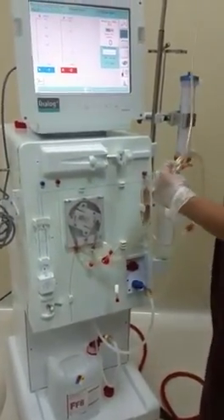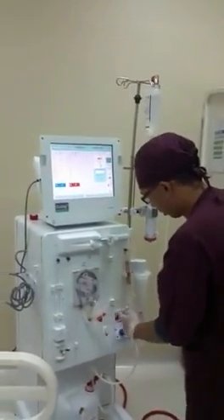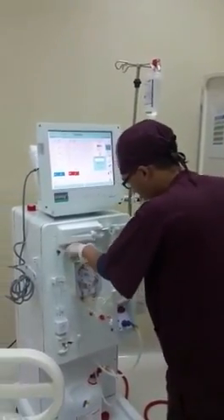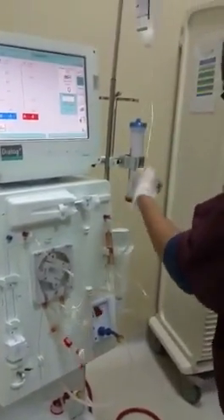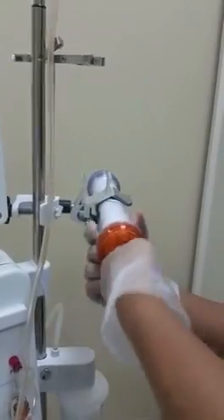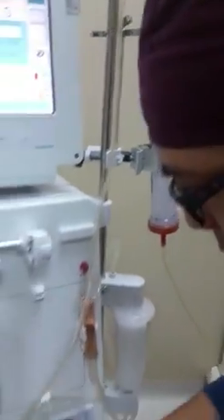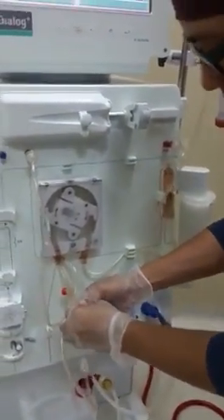We will start from the rotor. Then we can clamp everything that is not in use.